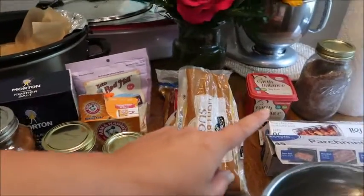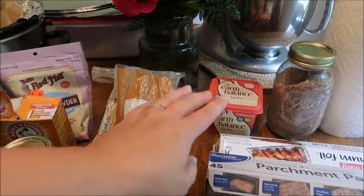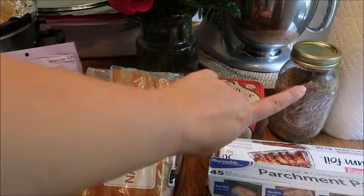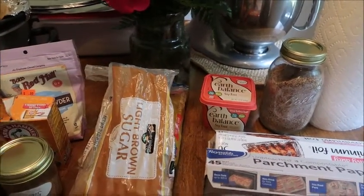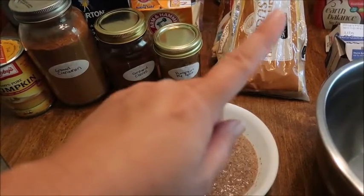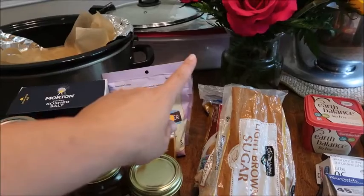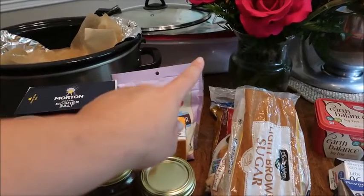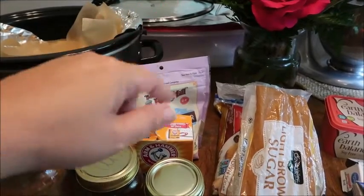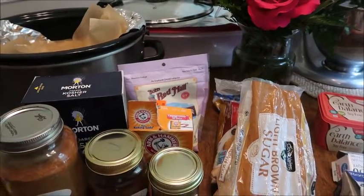For the vegan substitutions, you use Earth Balance instead of butter — you can completely swap it out. Instead of eggs, I'm going to make a flax egg, which I've already started here in the front. I have a video on how to make a flax egg — I'll link it at the top. I also totally recommend Bob's Red Mill one-to-one gluten-free baking mix if you want to make this gluten-free.